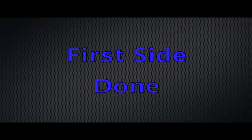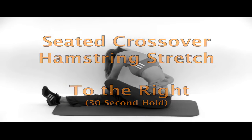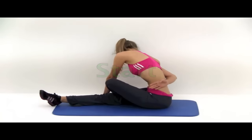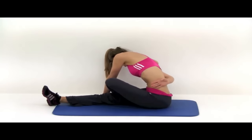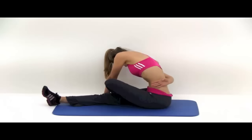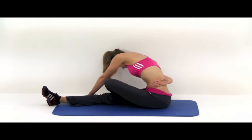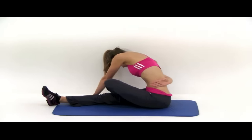That was the first side — now we need to do the opposite. Switch everything up: turning to the right this time, right leg out, left leg tucked over top, reaching with that left hand out in between your feet. Once you get that hamstring engaged, tuck that chin and round those shoulders. Get as much stretch on that lower back as you can. As things start to loosen up, remember to constantly be pushing into it just a little bit more. And let it relax.